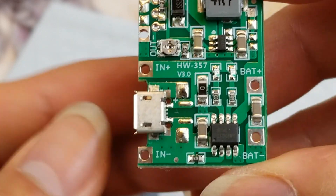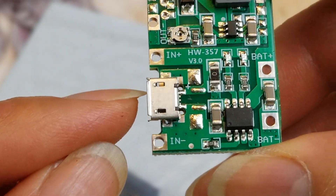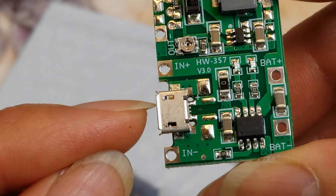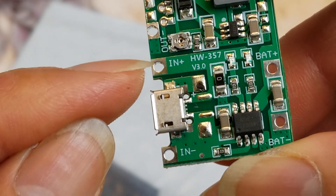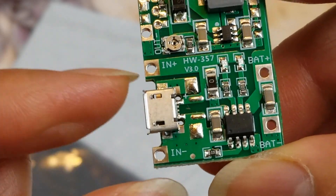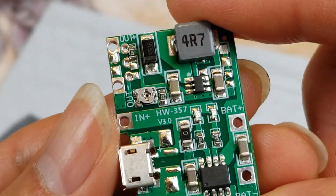In case you don't have a micro USB charging adapter, you could also use the solder input right here — positive and then negative — if you have any kind of project.